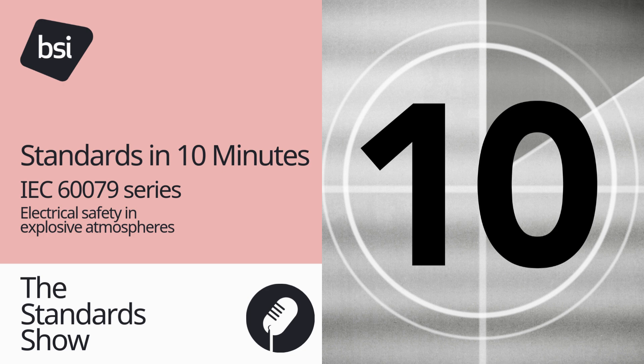So, there you have it — a standard in 10 minutes: the IEC 60079 Series, Electrical Safety in Explosive Atmospheres. You have been listening to Standards in 10 Minutes from The Standard Show. Subscribe to us now wherever you get your podcasts. You just heard a Stripped Media Production.